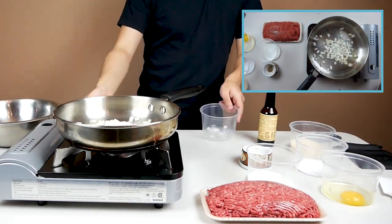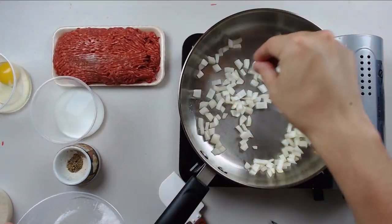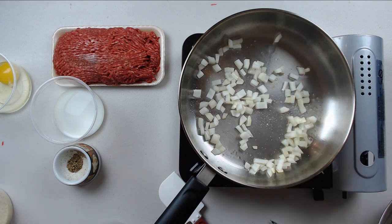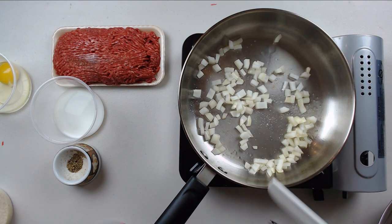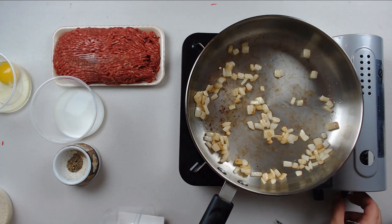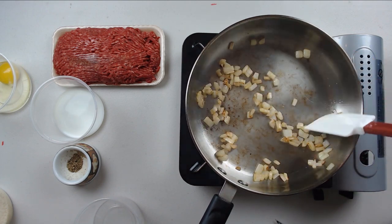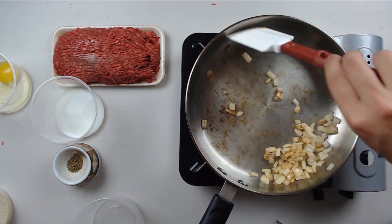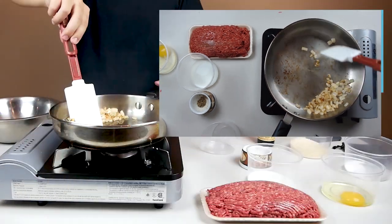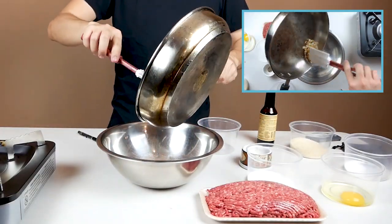Now that our gravy is chilling in the fridge, let's start on our patties. First, we're going to brown some onions to add to our hamburger mixture. I'm using about a quarter of an onion here, just because I have about a pound of hamburger meat. After these onions brown, we're going to set them aside and let them cool off.